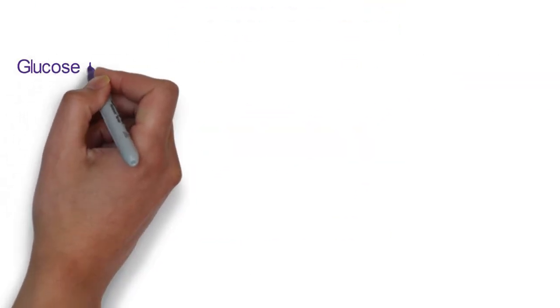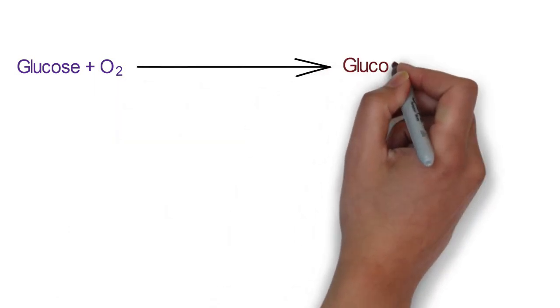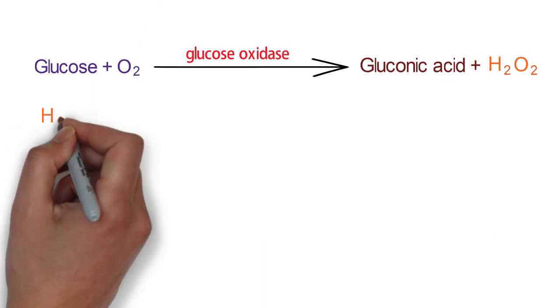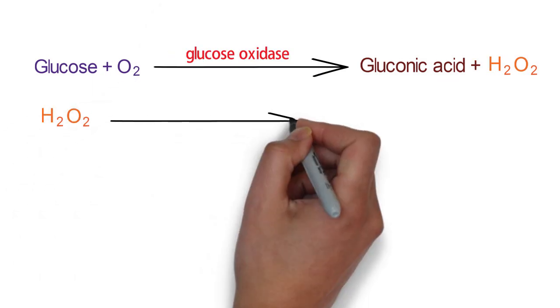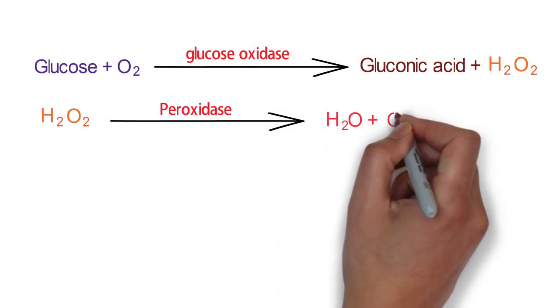In this test, glucose is oxidized into gluconic acid and hydrogen peroxide by glucose oxidase enzyme. The hydrogen peroxide is broken down by peroxidase enzyme into water and oxygen.